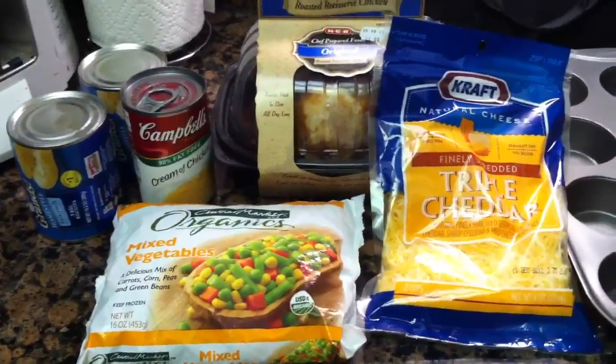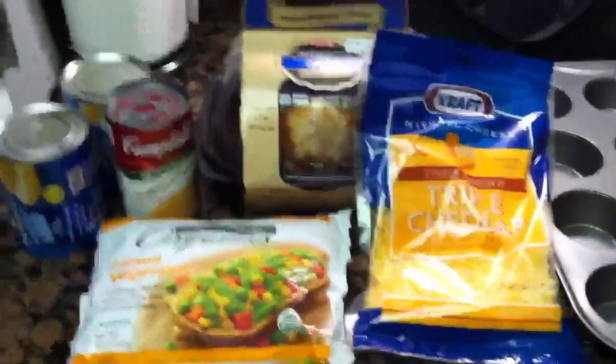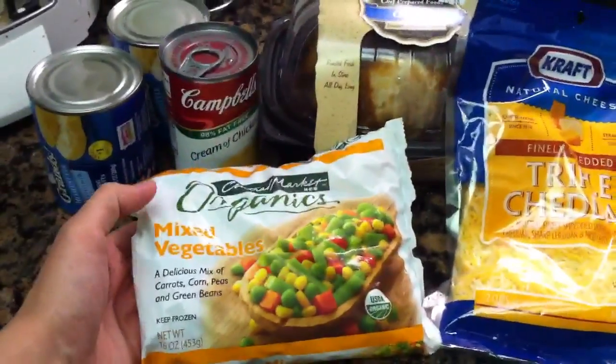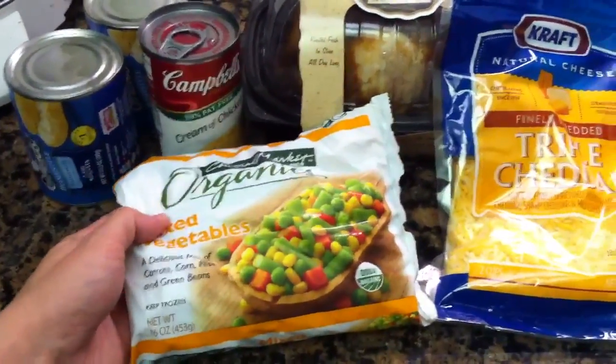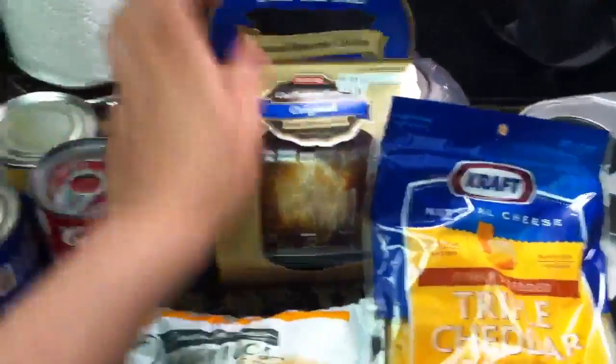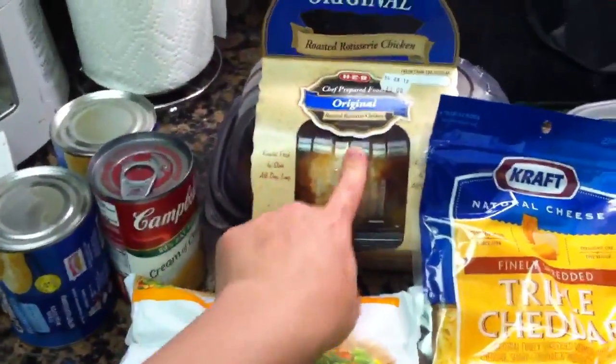These are all of the main ingredients sitting out here. We've got some shredded cheddar cheese, some frozen vegetables — I happen to use carrots, corn, peas, and green beans, but you can use any kind of vegetables. I'm doing my version with an already cooked HEB rotisserie chicken.